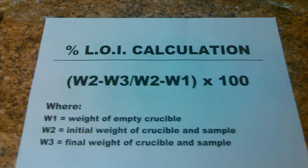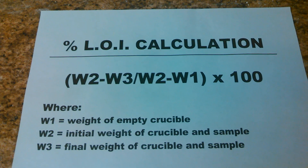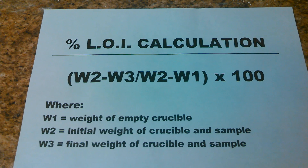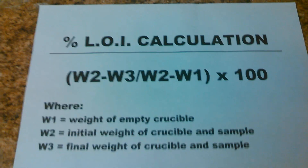You now have three weights. This here is the percent LOI calculation using the three weights: W-1, W-2, and W-3. And that is how you come up with your LOI.